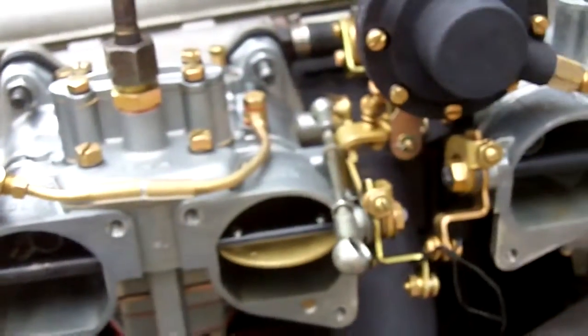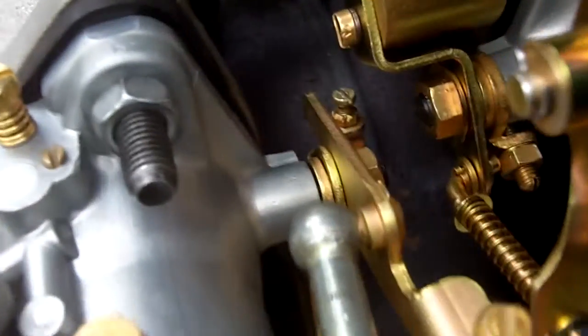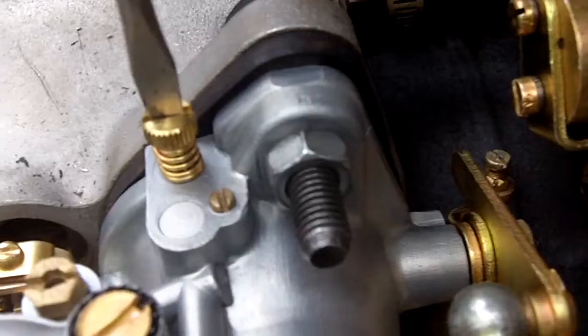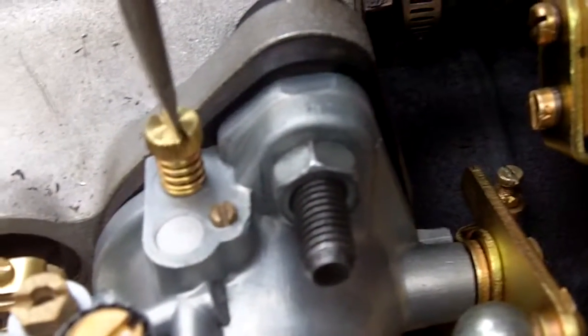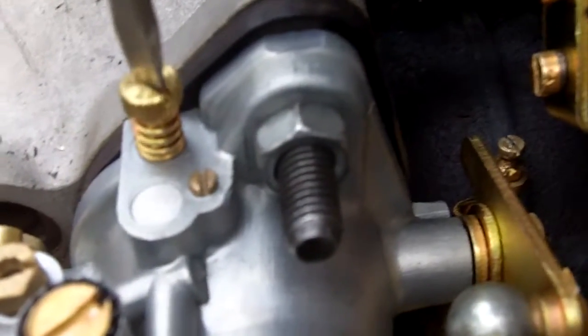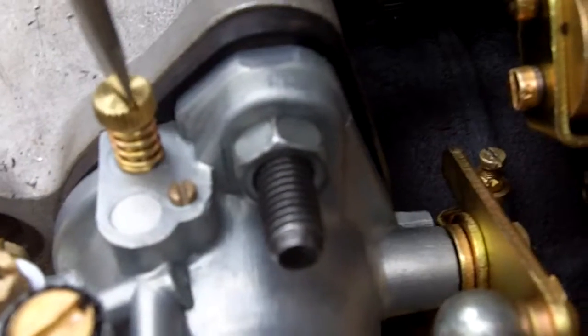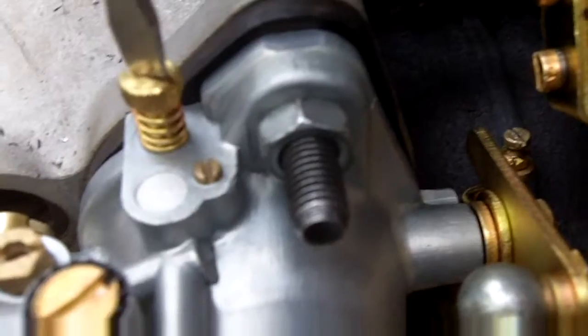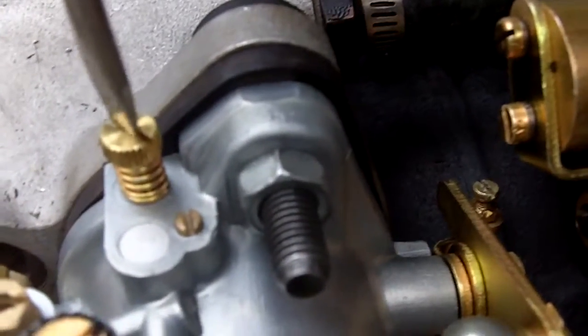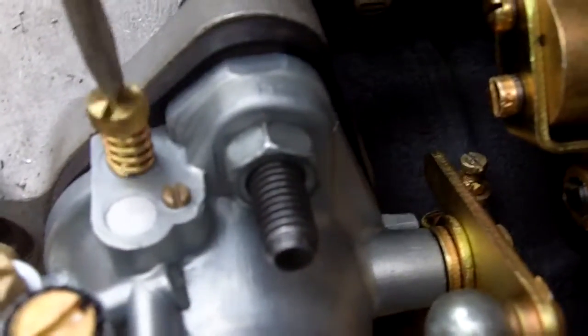Now the last thing we're going to do is our idle mixture screw adjustment. What we're going to do is screw this in until the idle degrades, then back it out until the idle degrades, and get the midpoint where the engine runs the best. You can do this by hearing, but you can also do it by checking the RPM — you'll even be able to see the idle start to degrade before you can hear it. That's a demonstration of the extremes. We'll find the midpoint without going this far out — you don't need to go that far out. You can hear the difference when it starts drawing too much air-fuel through the throat.